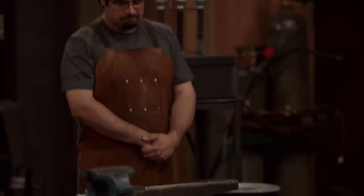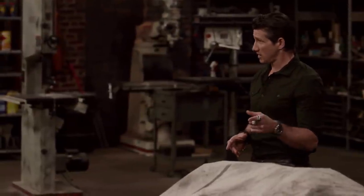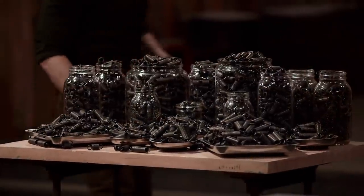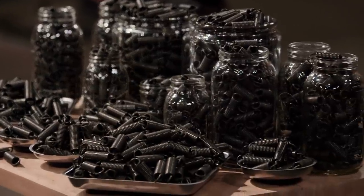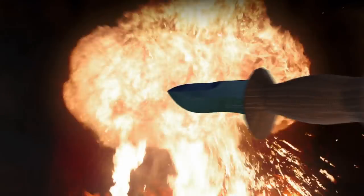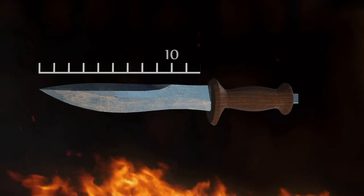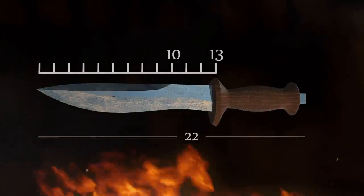Your anvils are conspicuously absent any steel. That's because in the first round of competition, we're giving you a huge pile of 5160 spring steel that you've got to figure out how to forge into a signature blade in your signature style. The length of your blades must be between 10 and 13 inches. The overall length of your weapon must not exceed 22 inches.